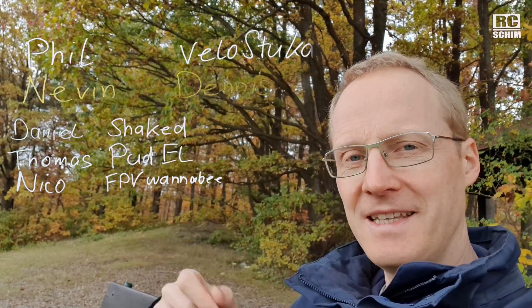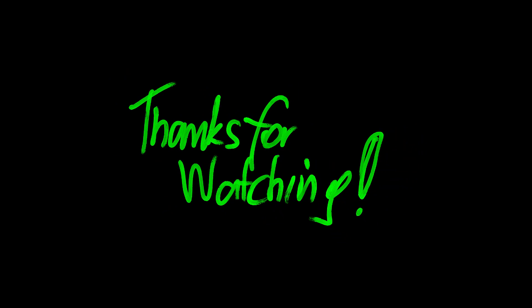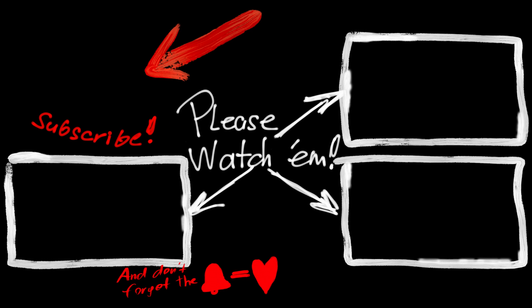Thanks to my Patreons — they make this possible without mid-roll ads. Hello Bruce. Thanks for watching and commenting. Let me know what's going on in your quad life in the comments. See you next time, bye for now.